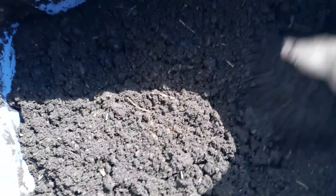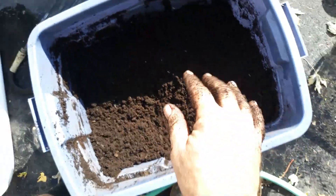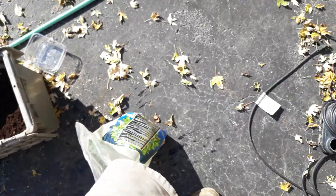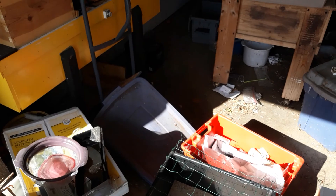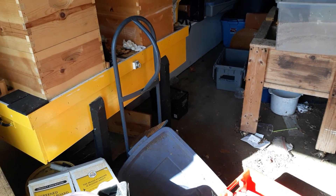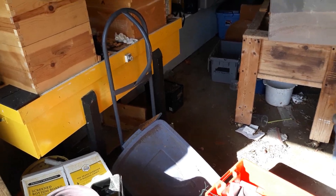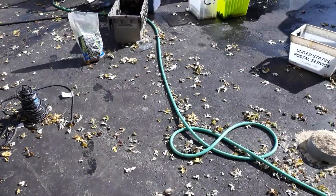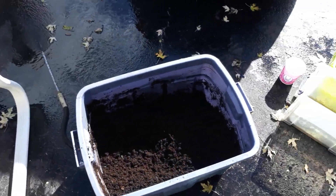I have lids for these totes. Everything's mixed up, and I just put them on the wall back there for the winter. This is an attached garage that's not heated — it doesn't get terribly cold, but it gets cold enough to put them to sleep for the winter.